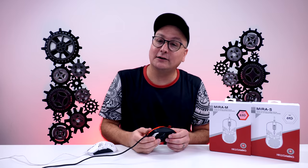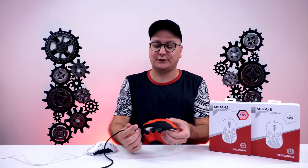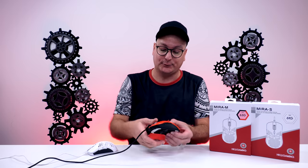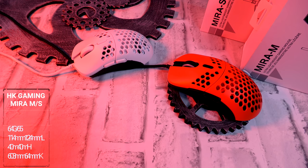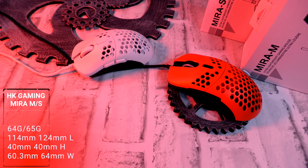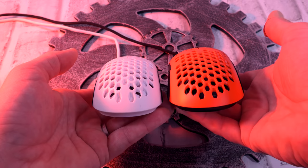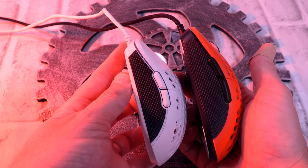Coming in at number one is the HK Gaming Mira M and Mira S. I know some people might say they've heard about build issues — out of quite a few copies of the Mira M, I had one issue with the scroller and that was before mass production, so I'm sure it's been fixed. If you get any issues just exchange it on Amazon. The thing that's so great about it is you have two options. The Mira S is incredibly tiny — too tiny for me, but I can actually claw it because of that prominent hump in the middle.